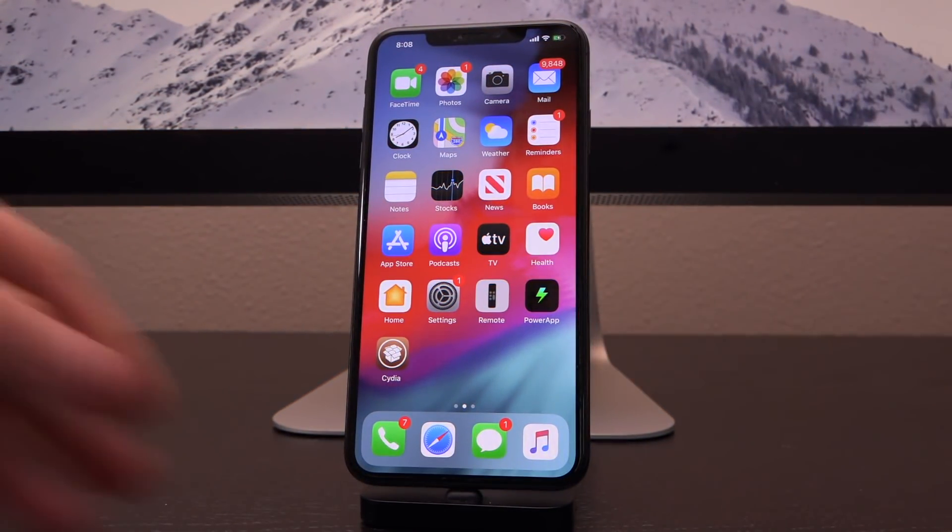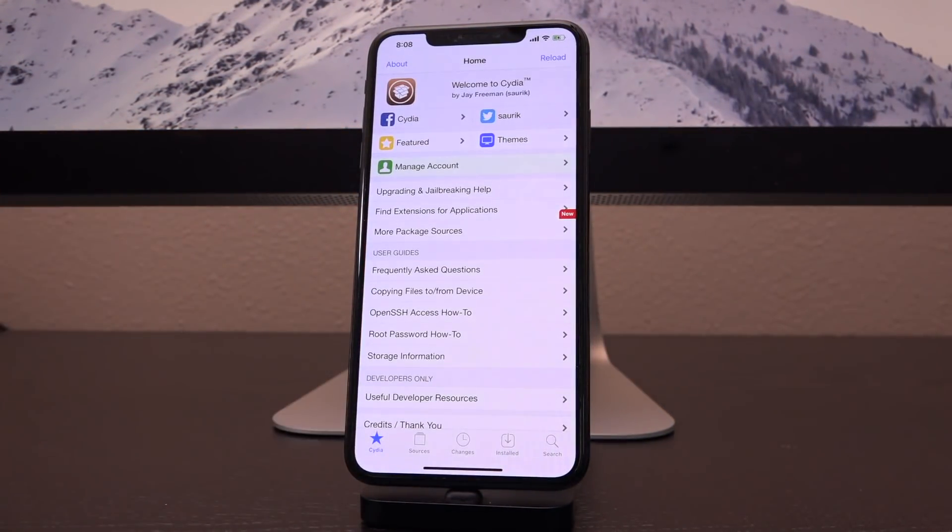Hey, what's up YouTube? It's Icy You and today I have a demo or sort of an advanced tutorial for jailbreakers on iOS 13 through 13.5, or even 13.5.5 beta one if you happen to be jailbroken running that release.